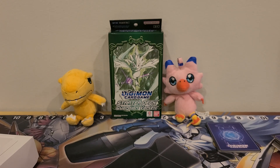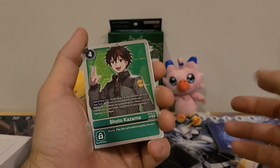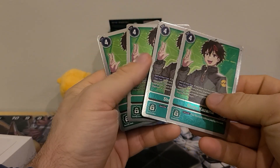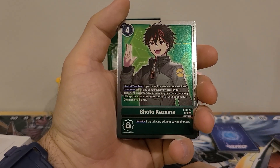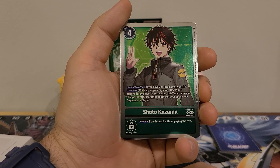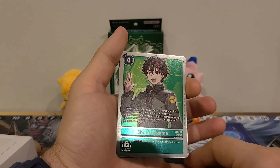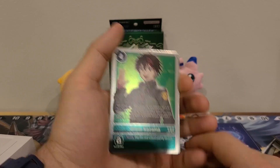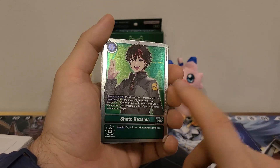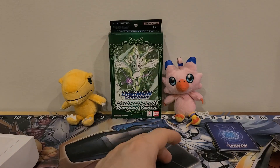Now we've got the Tamers. We've got four copies of Shoto. Four play cost. Start of your turn: if you have two memory or less, set it to three. I love that ability. Four copies is too much in my opinion. Your turn: when any of your Digimon attack your opponent's Digimon, by suspending this Tamer, you may change the attack target to another of your opponent's Digimon or player. Security: play this card without paying the cost. It doesn't say that other Digimon has to be suspended — so I'm guessing you could attack an unsuspended Digimon. Let me know down in the comments if you could attack an unsuspended with this ability. Again, too many copies — put them down to two, put in a different Tamer.